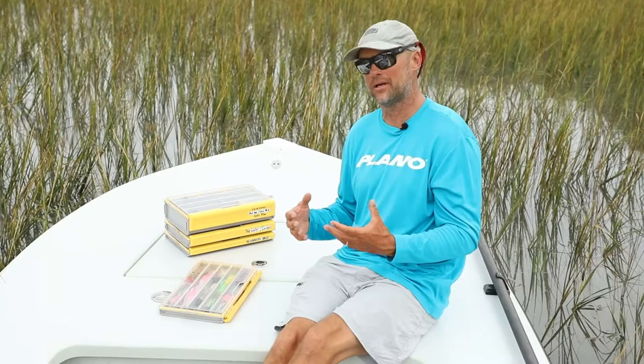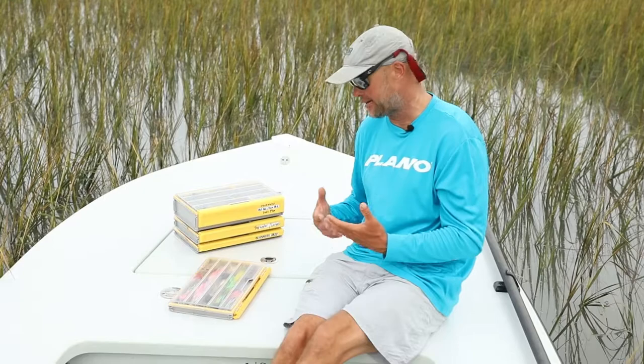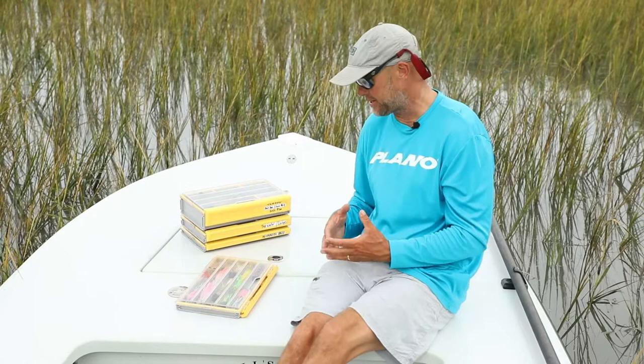One thing that I haven't found that's very available in a lot of fly boxes out there right now is the rust prevention and just a really great sealed box to keep water out. Especially when we're out in the ocean, we're always out in the elements, things are always getting wet.